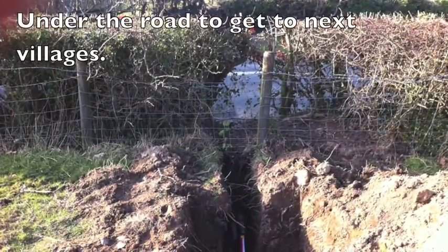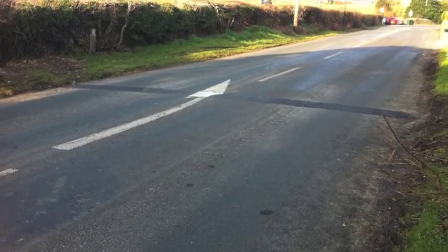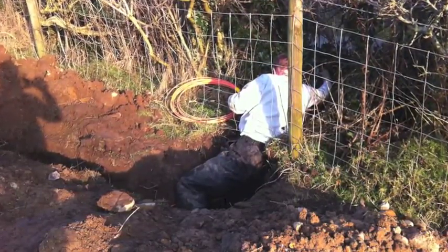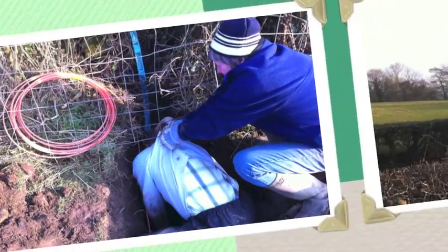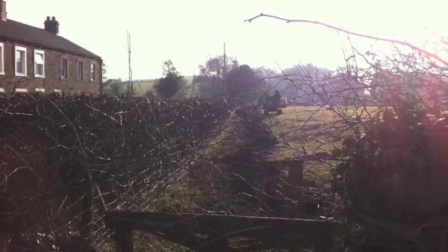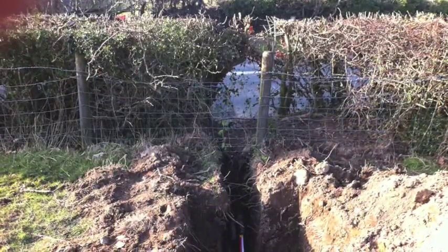Then we have to get under the road. The contractors put a pipe under the road for us and we put the duct in through the pipe. And there's Eric just putting the magnetic tape up to the fence and then he gets stuck, but Pat the tea lady is still there and frees our Eric. The digger then continues to backfill and complete the trench.